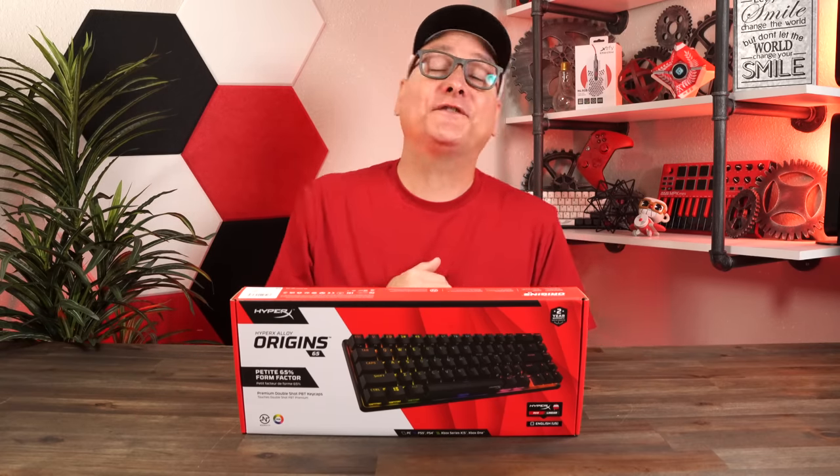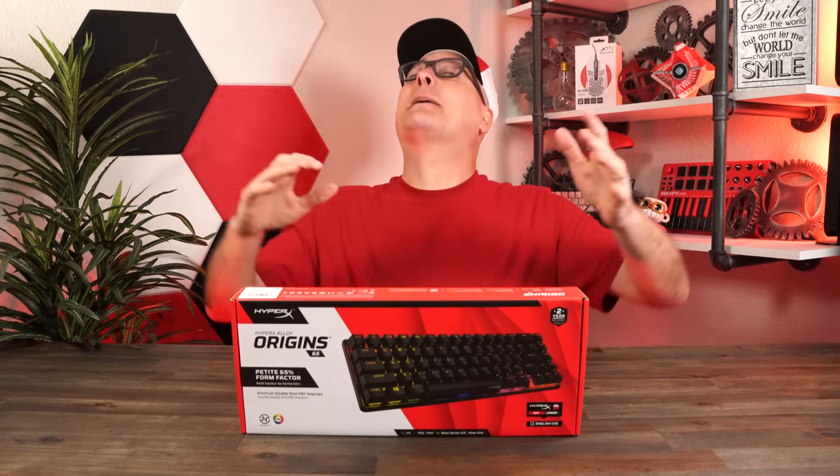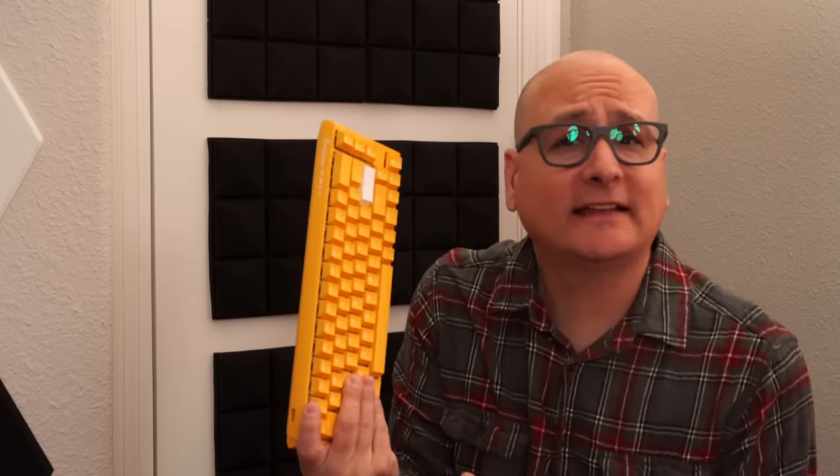This HyperX Alloy Origin 65% keyboard we're going to talk about today might be the best 65% keyboard we have ever covered. Better than that Ducky 13SF you just covered? Might be. Better than the Varmillo Maya Pro? Very close.